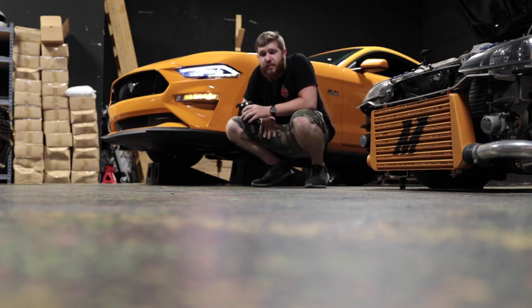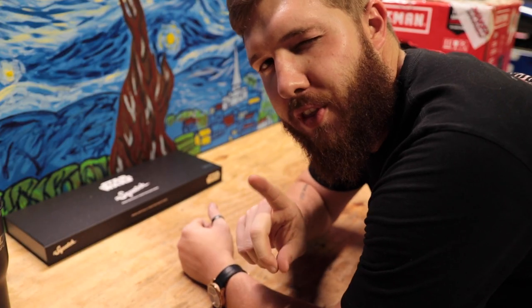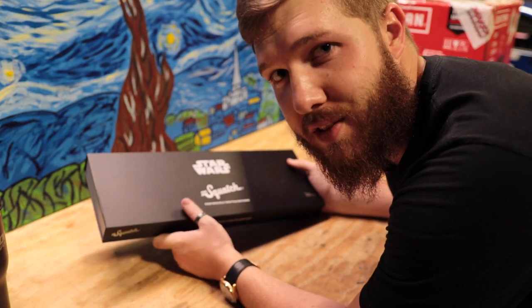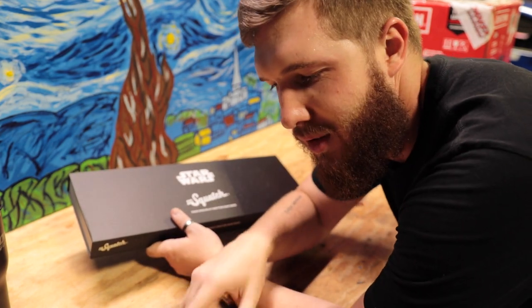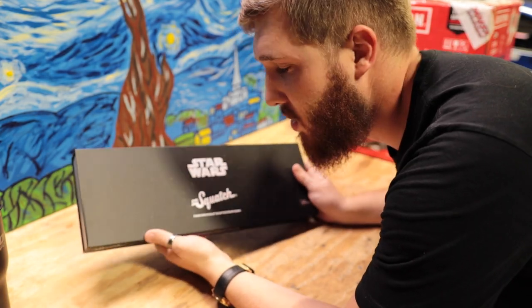Now let's unbox some stuff. Before we actually open anything car-related, there's one thing I want to show you guys because it's actually kind of cool. As a lot of you probably know, I am a Dr. Squatch ambassador, which means that you can actually get 20% off anything from Dr. Squatch by using code Zorby at checkout. So give it a shot sometime. They actually came out with Star Wars themed soap.